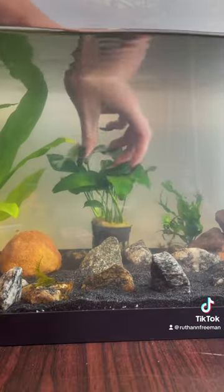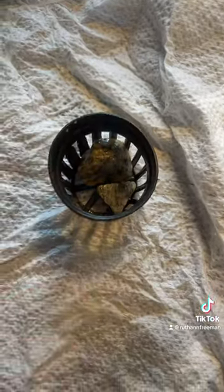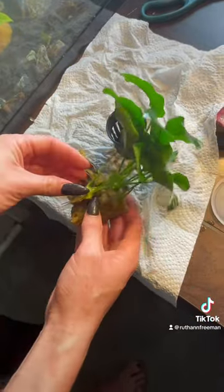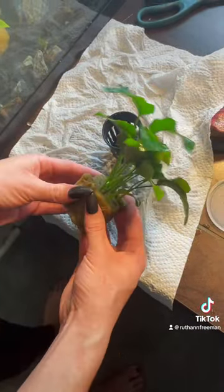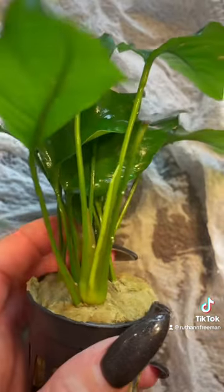I started out with the Anubias I got, but it was having problems staying put, so I went ahead and took it out and put some rocks in the bottom. While I had it out of the pot, I decided to replant it in the substrate because I felt like the roots were starting to come loose, and I wanted it to be readjusted. I'm glad I did because I found what I believe to be nerite snail eggs on the stems of the plant.